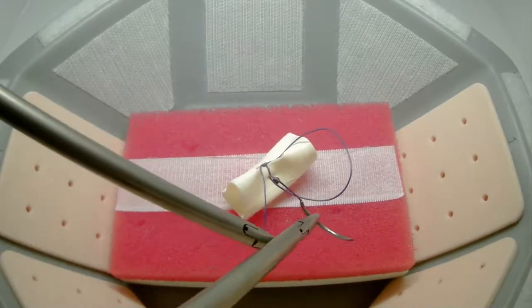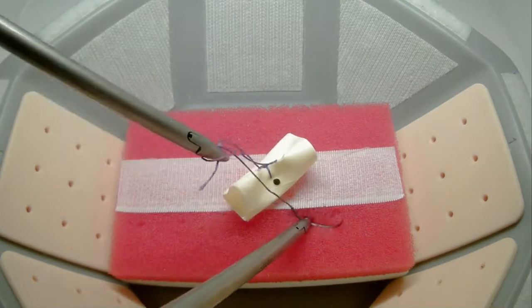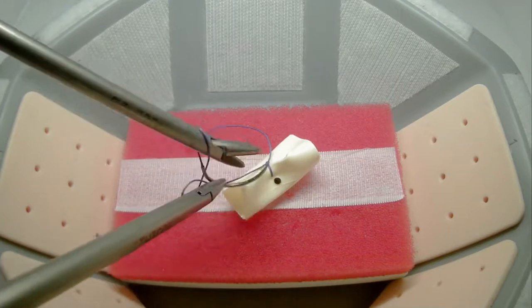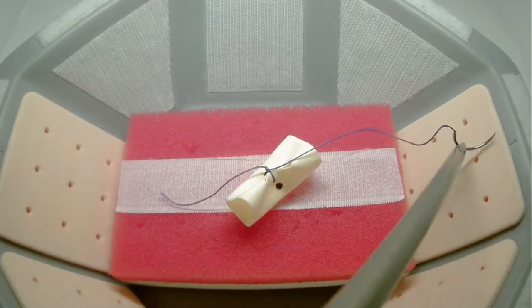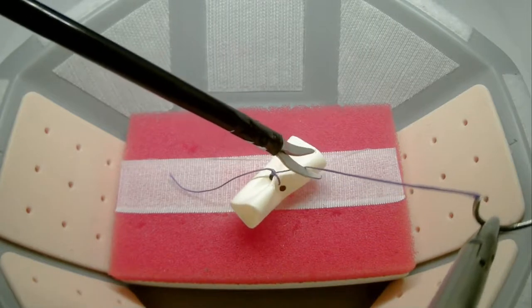You will follow that with two individual single throws. Once you have completed all of your throws, you will bring your laparoscopic scissors in and cut the needle end off of your completed knot.